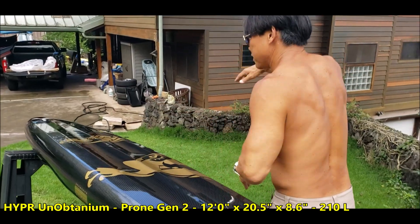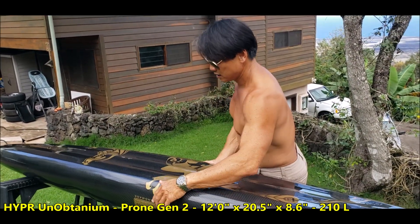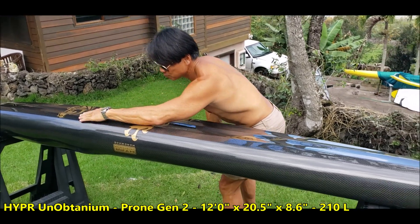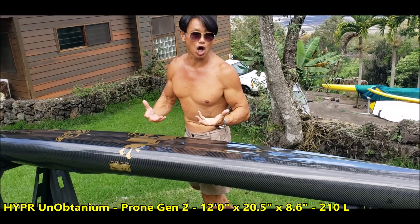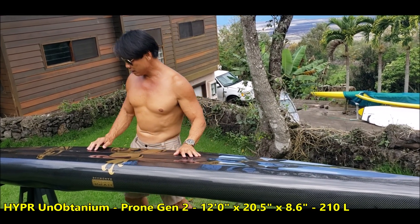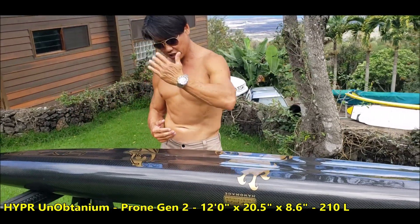If the board wobbles because the water is choppy, it will catch on the secondary chine. Most boards have a rounded bottom — it's like rolling a log; a log doesn't catch, it keeps rolling. Our secondary chine stops that wobble and locks the board in.